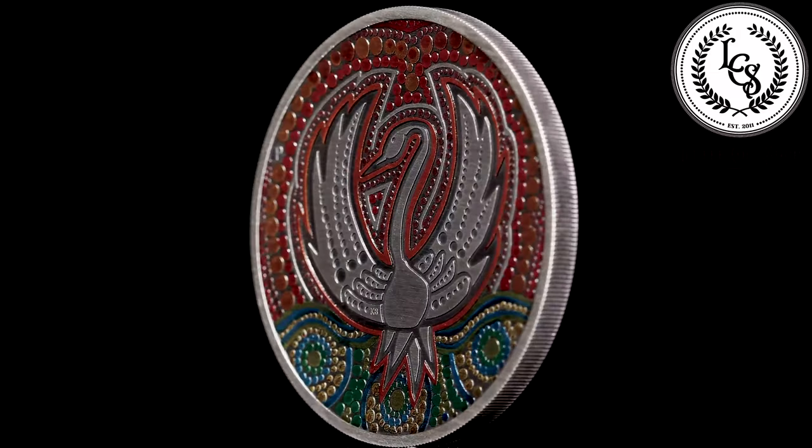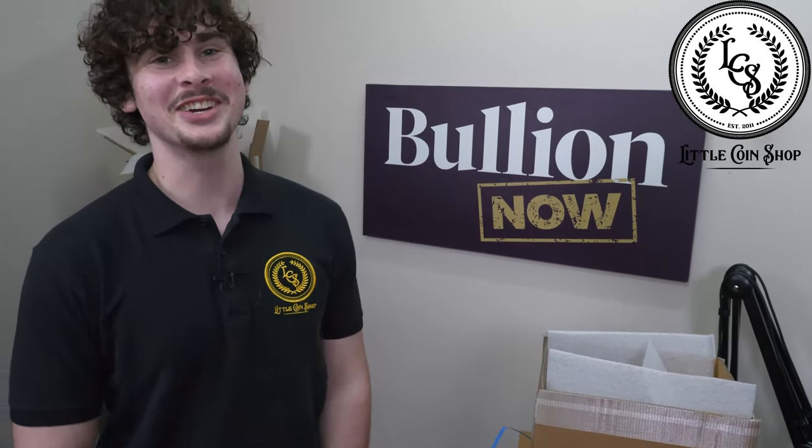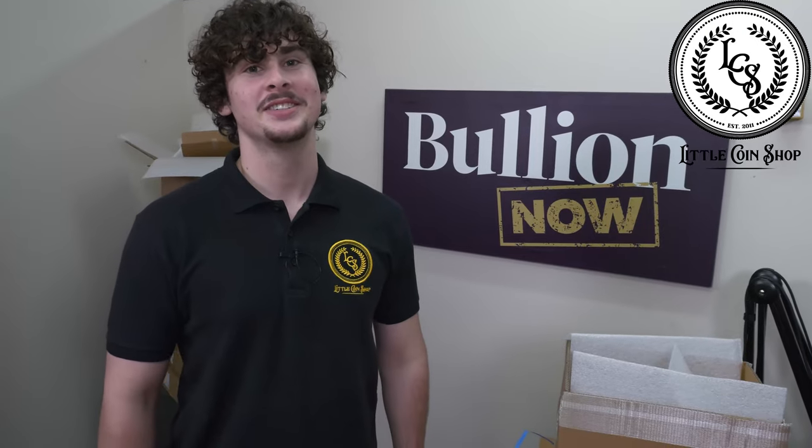Beautiful — well thank you very much for showing us that one there, Oscar. Thanks for letting me unbox it today, Connor. No problem at all, and we'll see you in the next one. Take care.